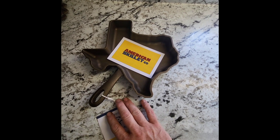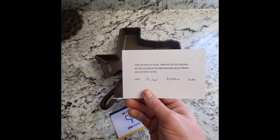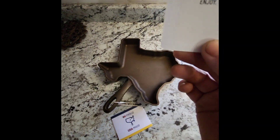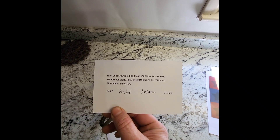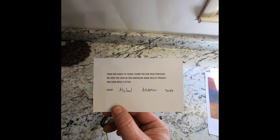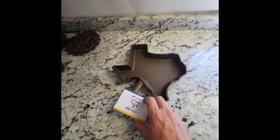Alright, so here she is. It has a little postcard in it. This is from our family to yours — thanks for your purchase, Michael, Andrew, and Jake. And it's got a nice little tag on it.